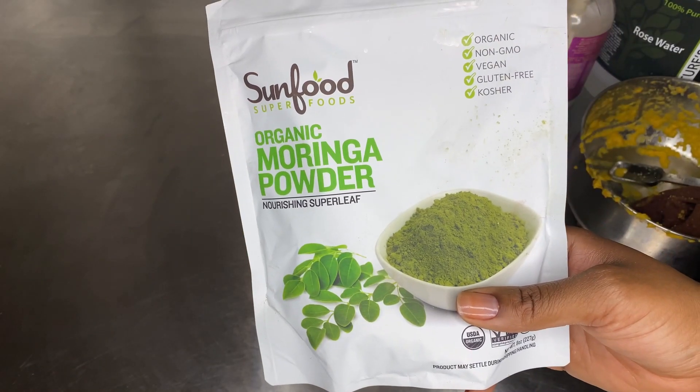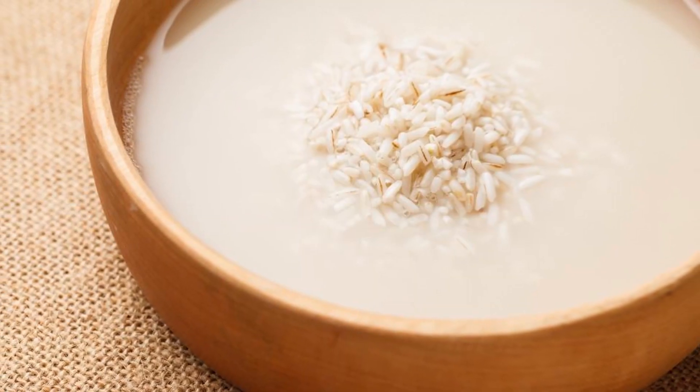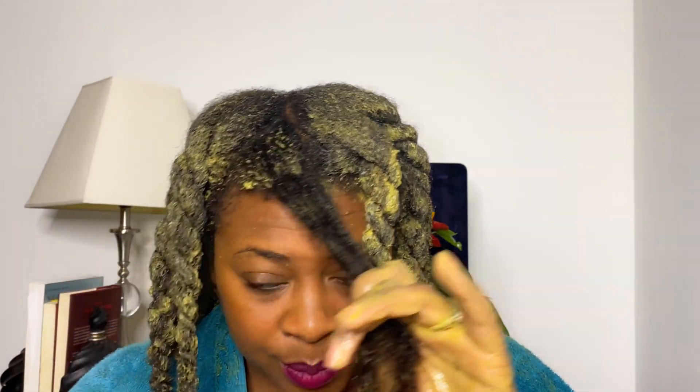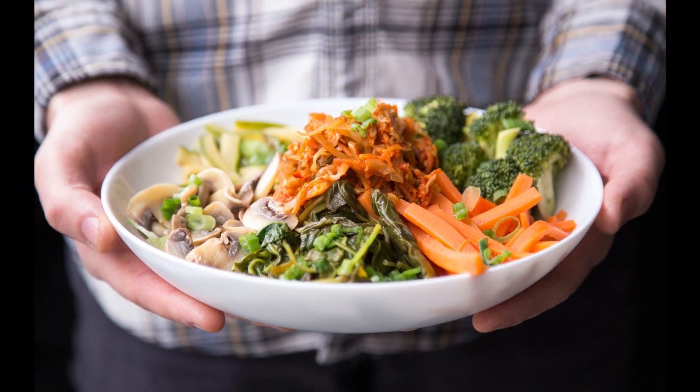Let's talk about some of the benefits of moringa and amla powder. Moringa powder contains over 90 different vitamins and 46 different antioxidants that help with hair growth, hair fall, scalp circulation, fighting free radical damage, and moisturizing strands. It has seven times more vitamin C than oranges, plus vitamins B1, B2, B3, B6, B7, and inositol — which many of you know is found in rice water. Also, don't forget to eat your carrots, drink carrot juice, or have cooked carrots — getting that into your diet is very important for hair health.